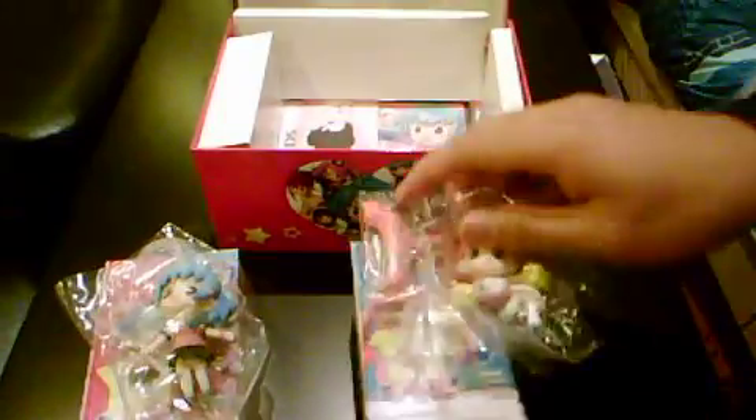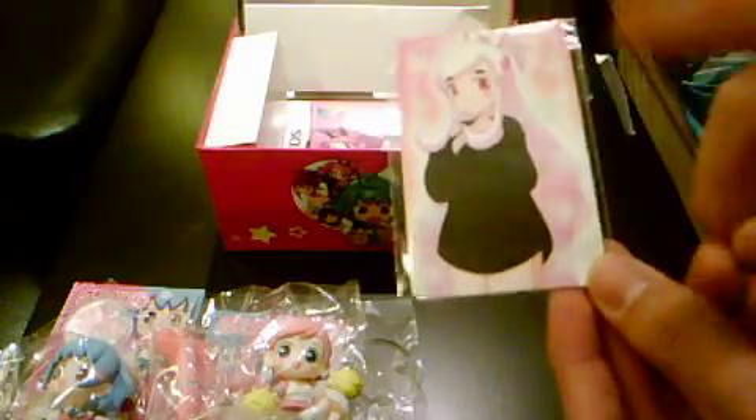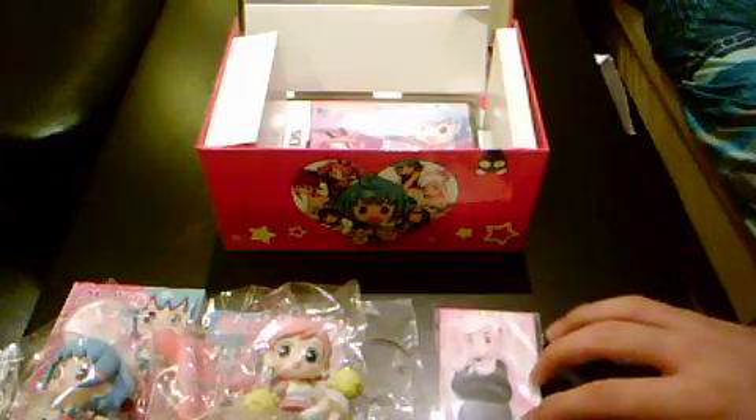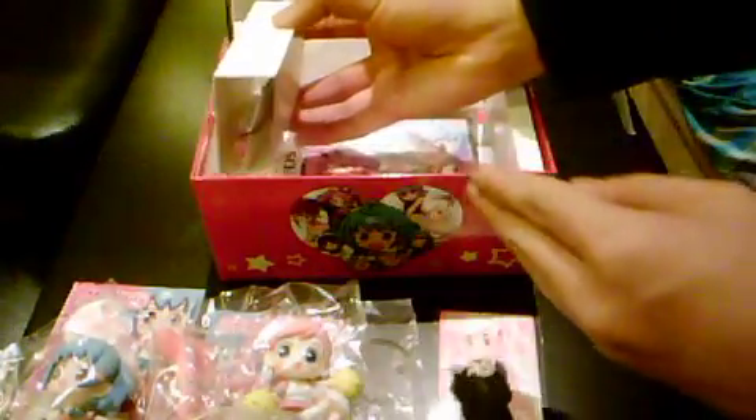We'll fix the figurine together if we still have time at the end of the video. Here is a little card — not sure what this is. I suppose it's some kind of touch card where you touch the body and the shirt comes off.